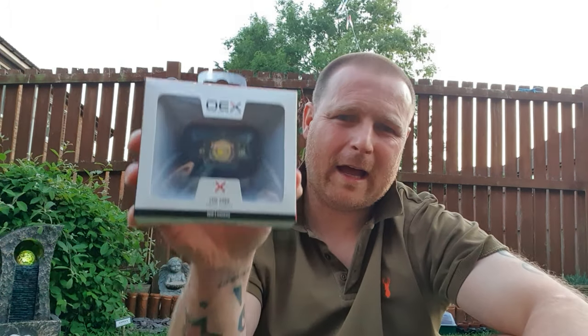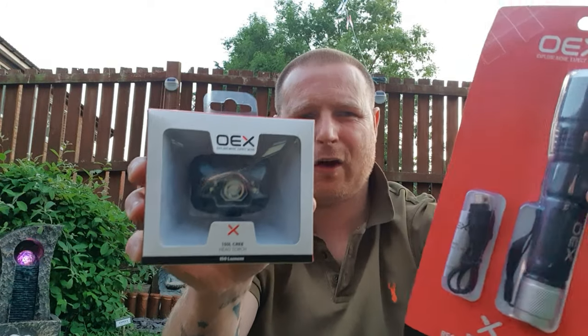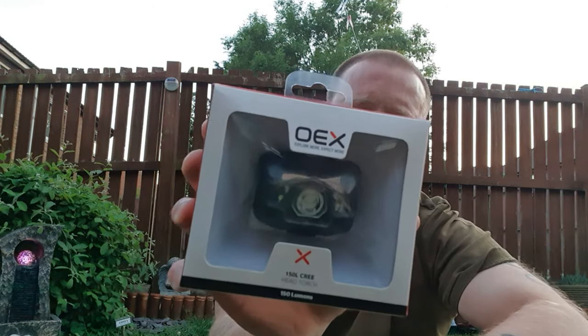I've been using OEX equipment for three or four years now and I've never really had any problems — I've never been disappointed with any of the equipment. But I ordered these two new OEX torches: you've got your hand torch, which is a rechargeable torch via a USB lead, and then you've got the head torch. Even though I put it in the title, I'm very disappointed. I'm only disappointed really with the head torch because I don't think OEX has really paid much attention to it. It is a bit disappointing for me to say that about OEX equipment.